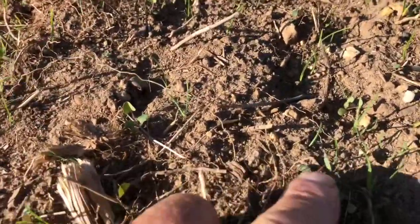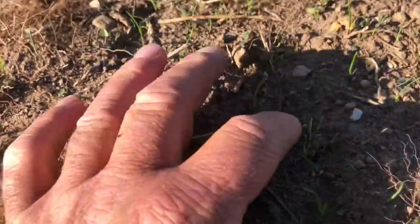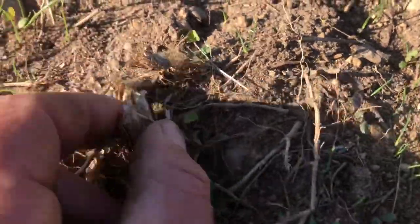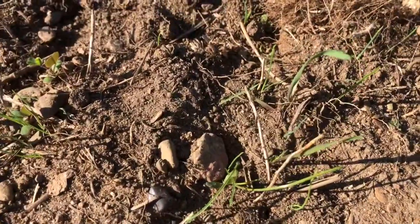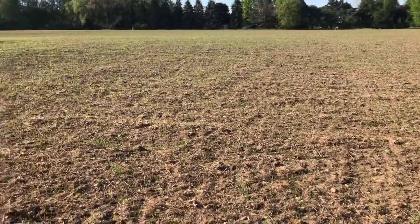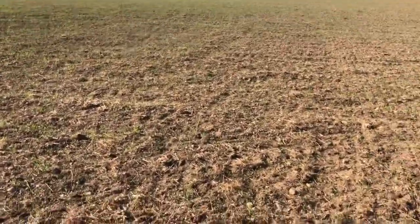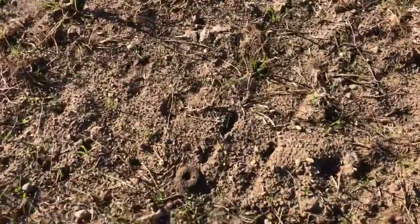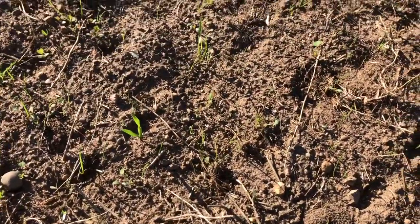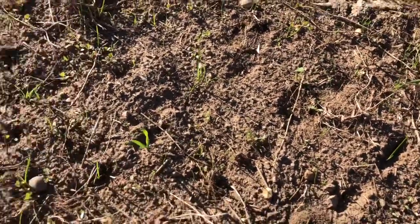Differential germination on the new seeding — this one here has a little bit of a trifoliate leaf that's starting to form. It seems like we don't get our good all-day soaking rains anymore in this region, southeast Michigan. This will probably look a lot better in a week or two if we get rain, but I'm kind of concerned about this burning up this week.